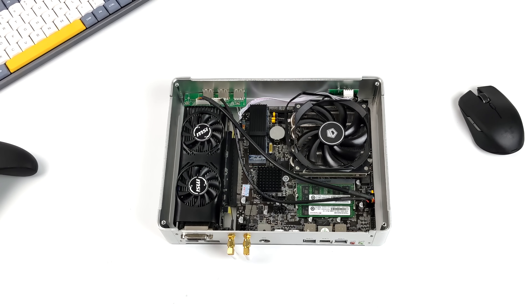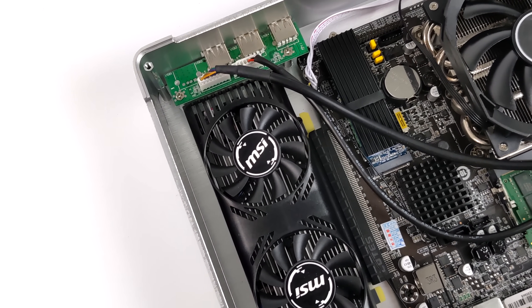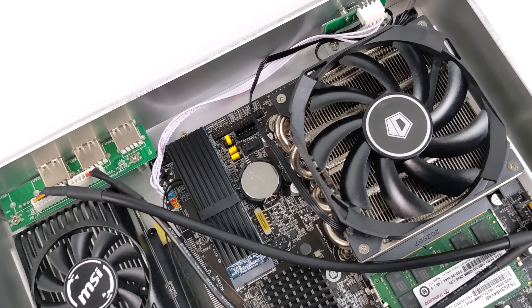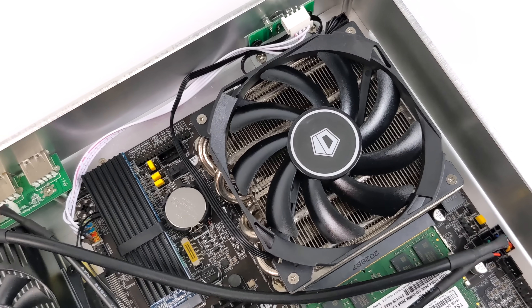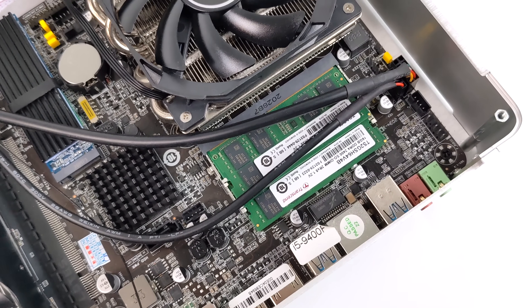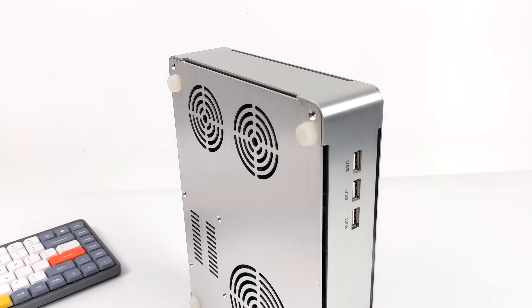The original cooler did a decent job on a 9400F, but I think the 9600K would have struggled with that. And as you can see, this thing is absolutely tiny. With the cooler they're using here and that 9600K, it works a lot better. This one's actually using an ID Cooling IS30 — I've used this in a low-profile build in the past and it works really well. Four heat pipes, only 30 millimeters tall, and so far it's been doing an amazing job cooling down this 9600K.